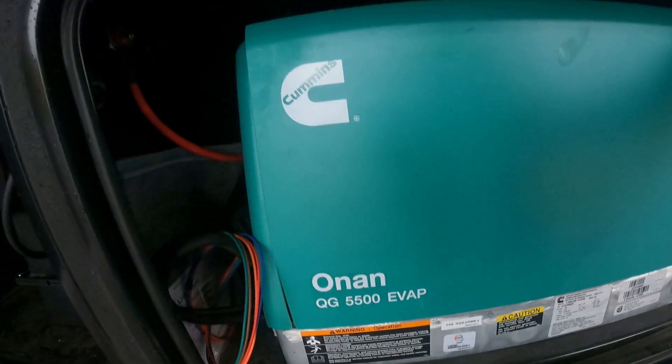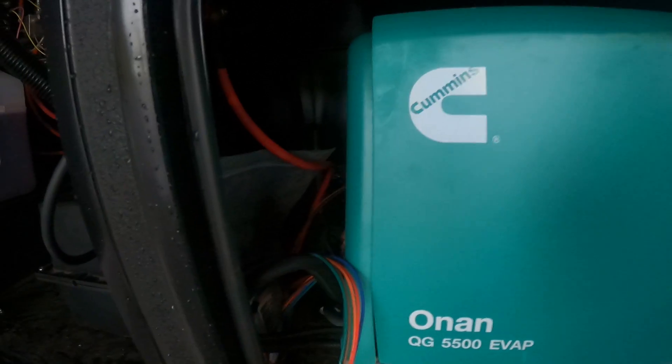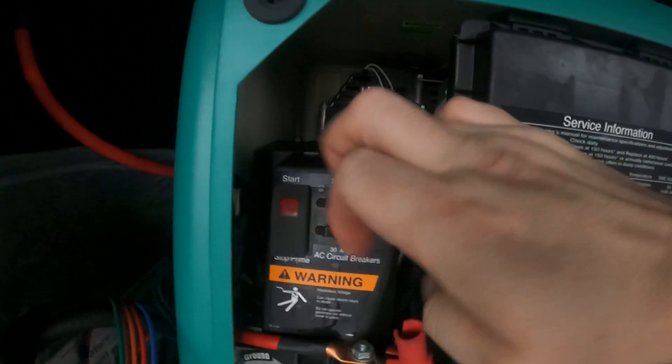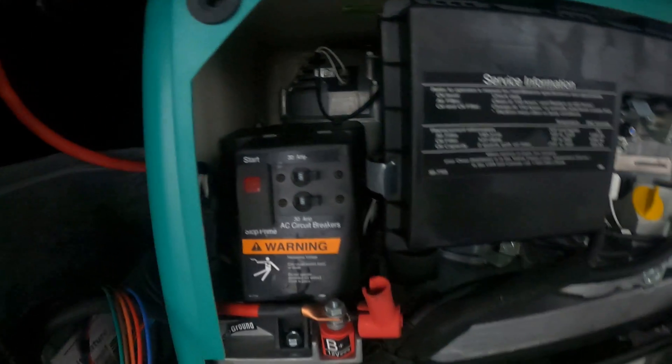Down here we find our Onan 5500 generator. We're going to pull the front case off. Right here is the start/stop button and these are our breakers, so if you're ever not getting power from the generator it's more than likely that the breakers are off.